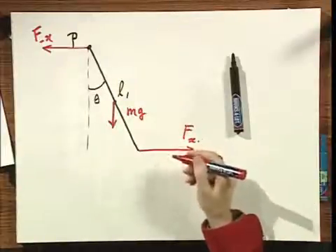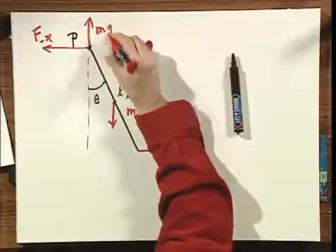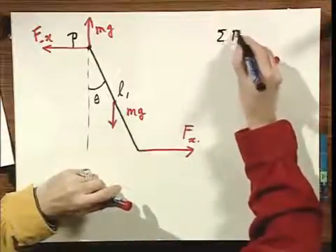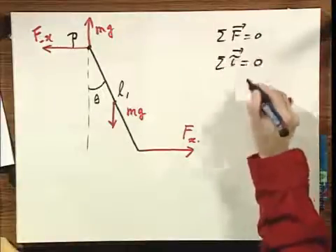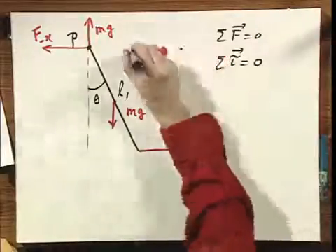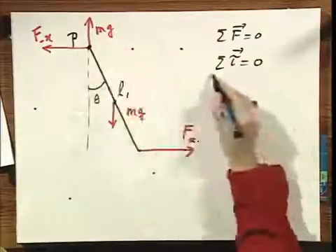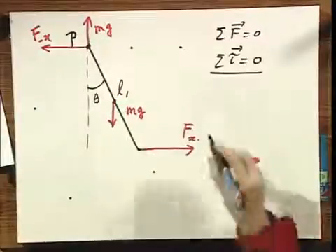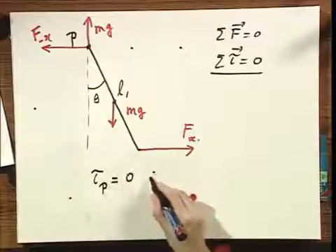Since the sum of all forces must be zero by Newton's law, there must also be an upward reaction force Mg at the hinge. With this, the sum of all forces is zero. Choosing any point — it doesn't matter which — the sum of all torques is also zero. I'll choose point P for convenience.